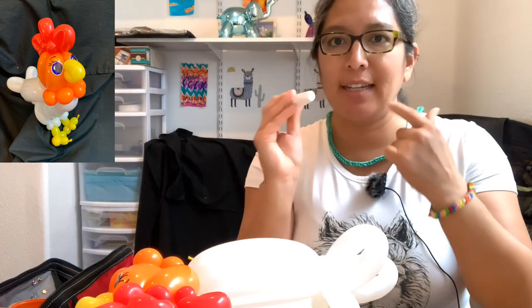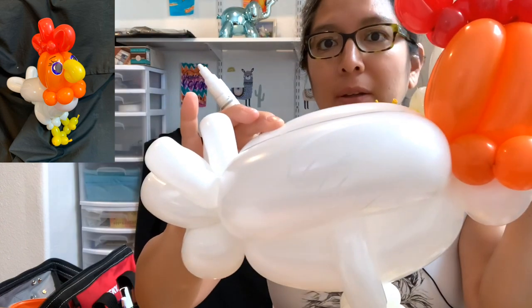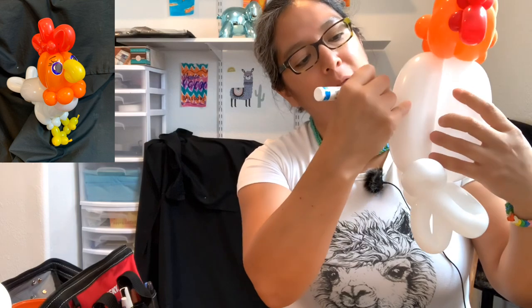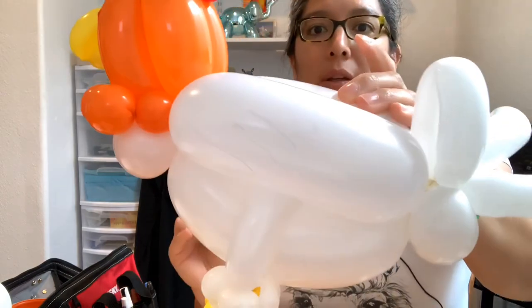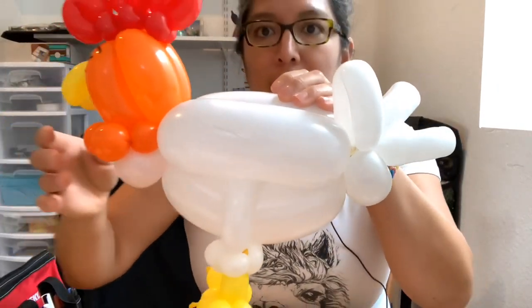There's another thing you can do for this design — it's not gonna be too obvious unless you know. In real life the camera might not pick it up, but I make some feathers with a white Sharpie. It's just loop shapes — the idea of feathers. Let me try to accommodate this so you can see better. Well, I tried! I hope you like this design — I think it's a cute chicken.